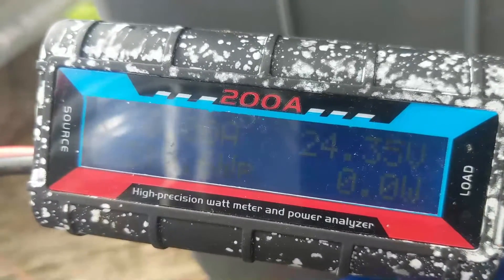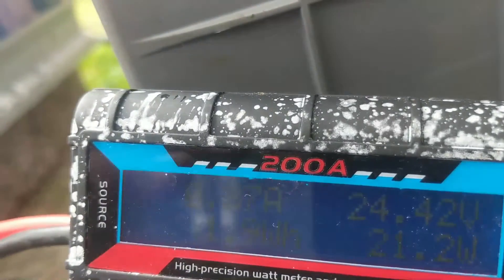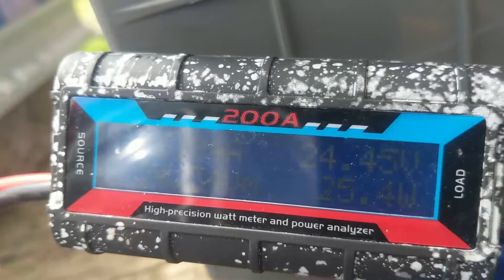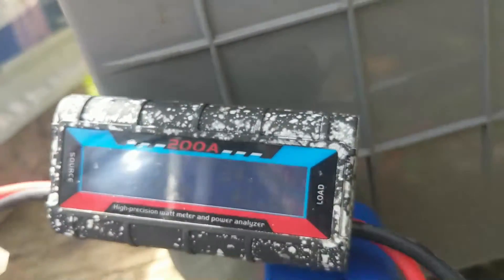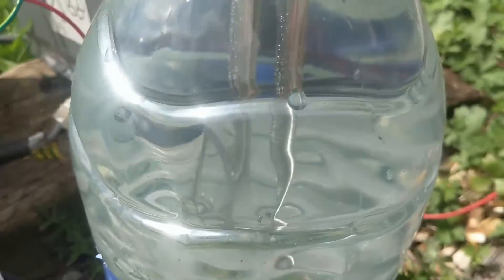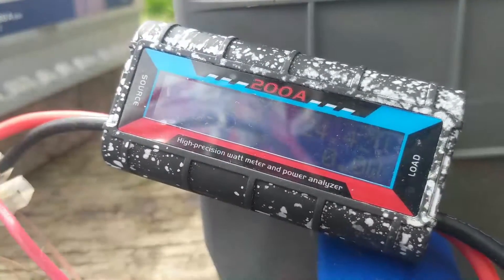The turbine is just moving, so hopefully we'll get some wind — there we go, we're getting some power in now. It's at 24 points something, still going down because we're only getting a little bit of power in, but it's creeping back up. We'll leave this for 10 minutes; I won't bother filming, I'll keep an eye on the battery. There's definitely some bubbling around the dump load. Hopefully we'll get a bit more wind — it's on 24.42 at the moment, so come back in five minutes.